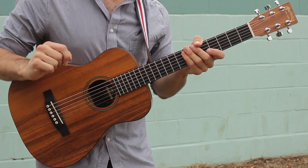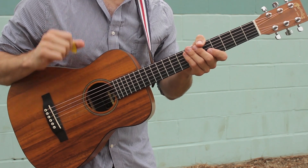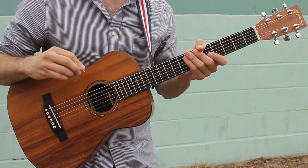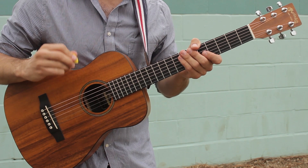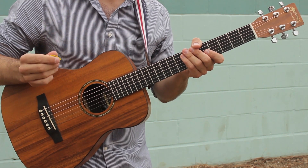Hey everyone, Sean here. Today I'm doing part two of Ed Sheeran's Make it Rain, where I show you how to play the sweet guitar solo that happens right in the middle of the track. If you check the description you're gonna find a link to the tabs, and while you're down there you can see my social media links and of course hit that subscribe button for more lessons just like this one.